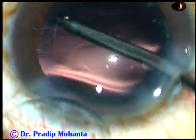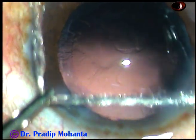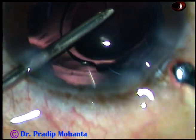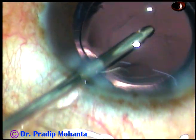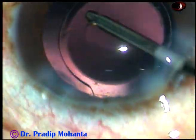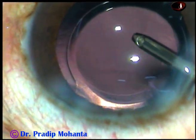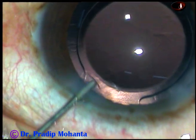And now I am using the irrigating probe of bi-manual IA for polishing the posterior capsule. And now I am going to hydro-implant an intraocular lens. I keep the anterior chamber formed by irrigation. Here goes a hydrophilic acrylic single-piece monofocal intraocular lens. Now I have asked for a Sinskey hook to check if the lens is in the capsular bag or not. I can hook the rhexis margin over the haptic, so it is in the capsular bag. If you can touch the rhexis margin at the area of haptics, then the lens is in the capsular bag.